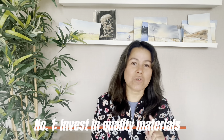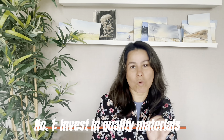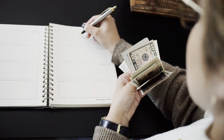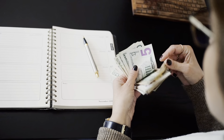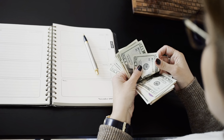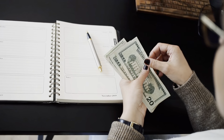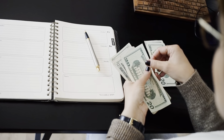Number one: invest in quality materials. Using good quality watercolor paints, brushes, and paper can make a significant difference in the outcome of your painting. Investing in quality materials can actually save you money in the long run. Cheaper materials may seem like a bargain at first, but they don't often perform as well, meaning you may have to replace them more frequently, costing you more money in the long run.